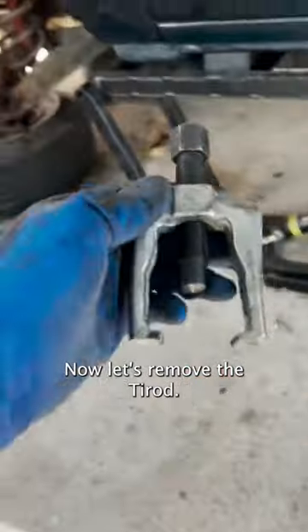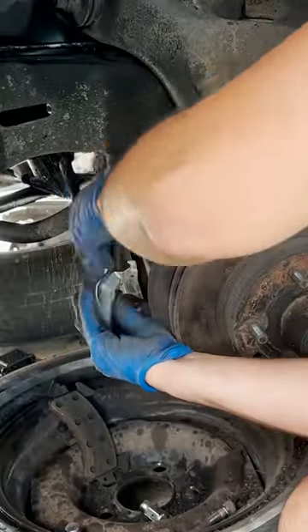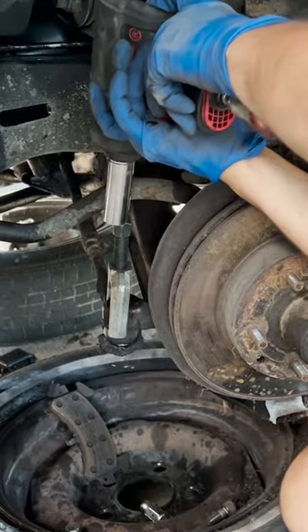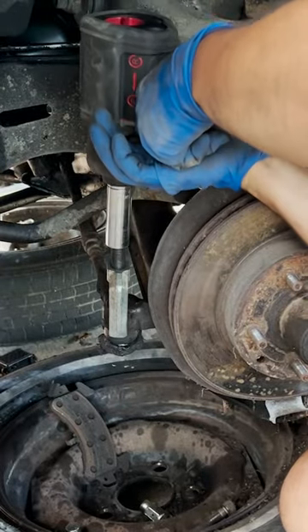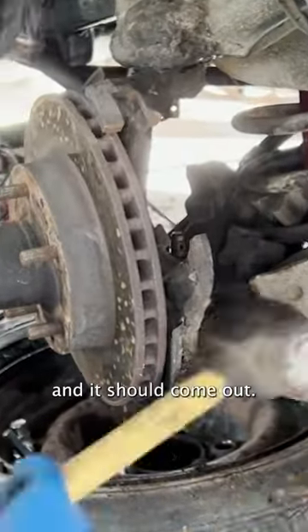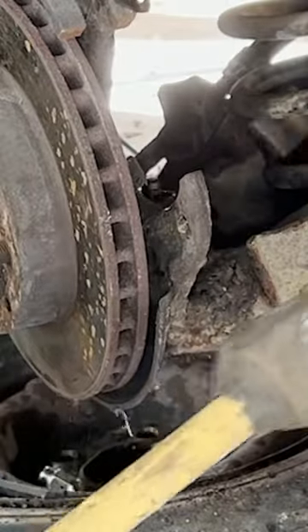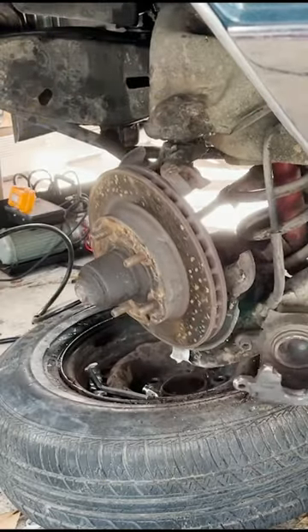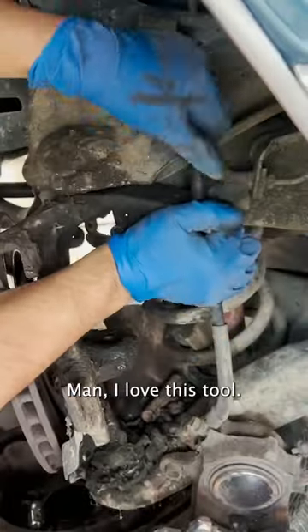Now let's remove the tie rod. Now we release the ball joints from the knuckle and it should come out. Man, I love this tool.